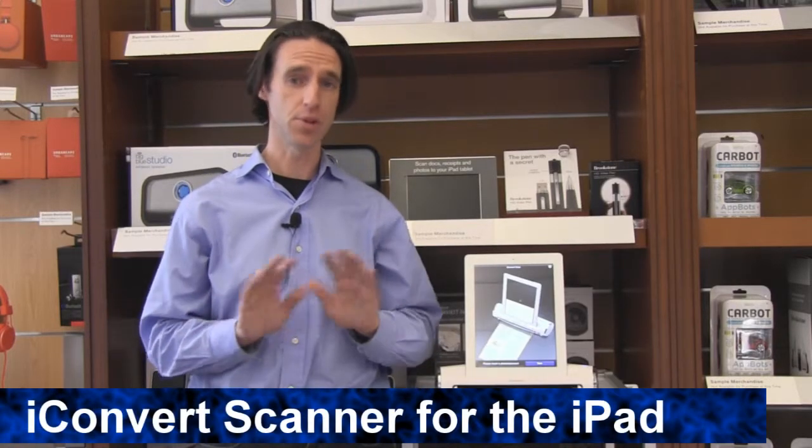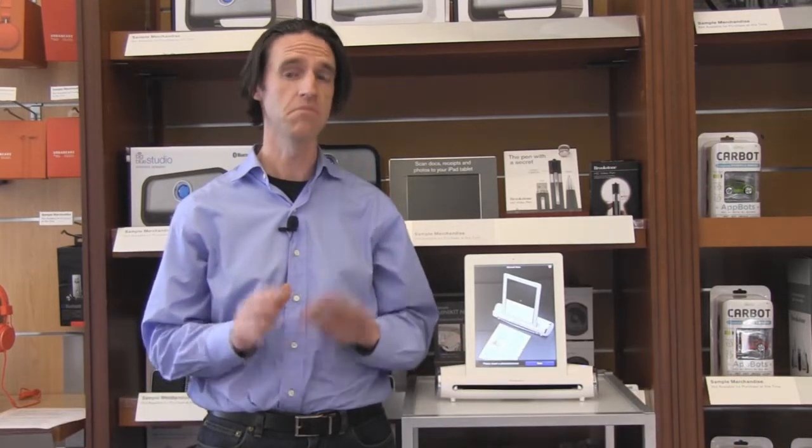Using the iConvert scanner for iPad is really simple. You're going to download an app, calibrate your scanner, and then you're good to go.